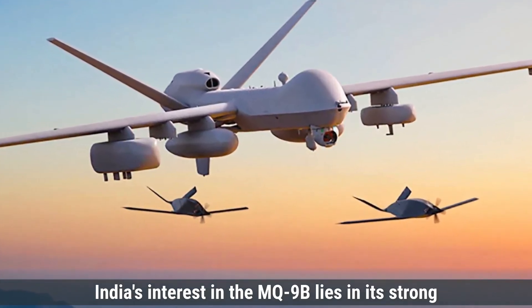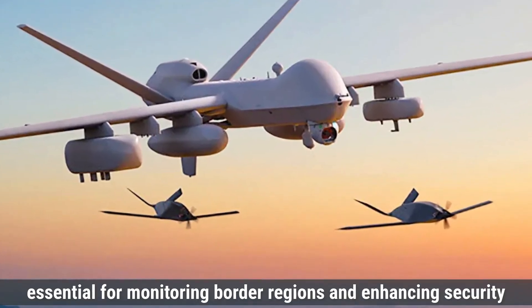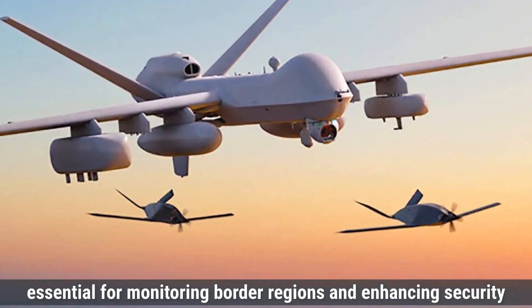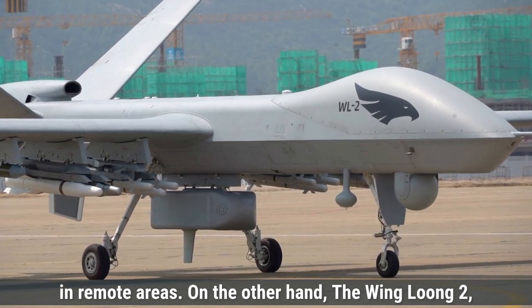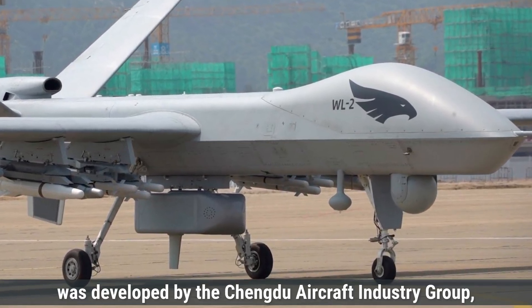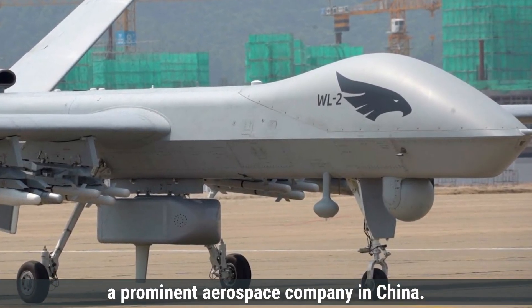India's interest in the MQ-9B lies in its strong surveillance and reconnaissance abilities, essential for monitoring border regions and enhancing security in remote areas. On the other hand, the Wing Loong-2, a Chinese-made drone, was developed by the Chengdu Aircraft Industry Group, a prominent aerospace company in China.